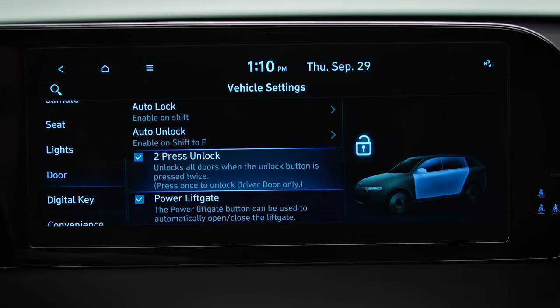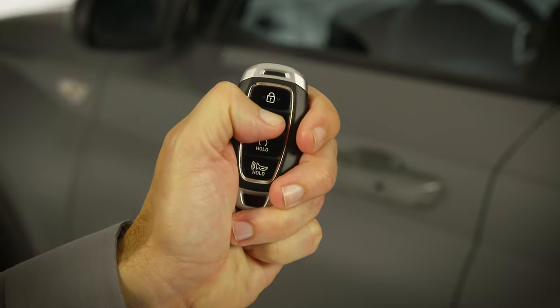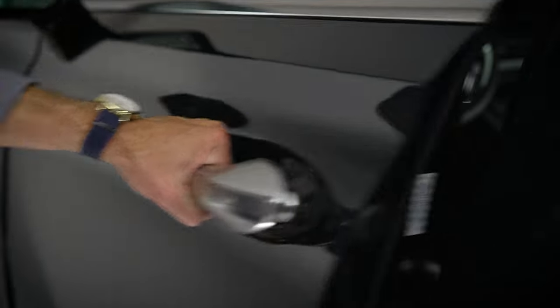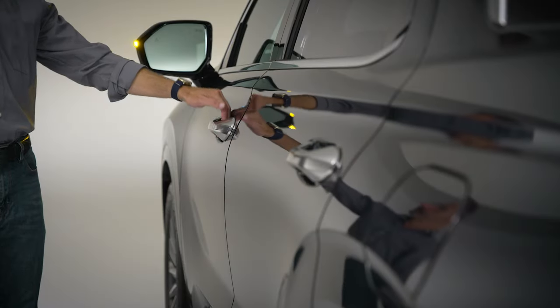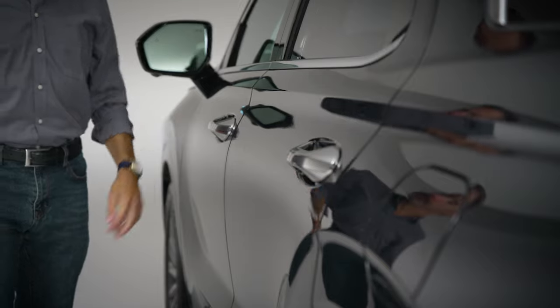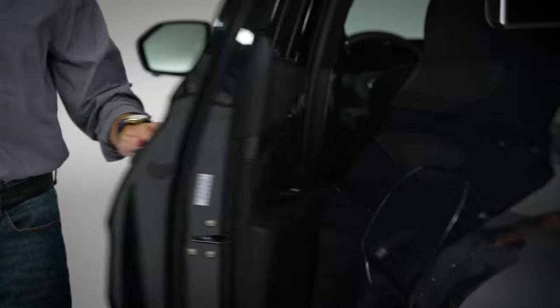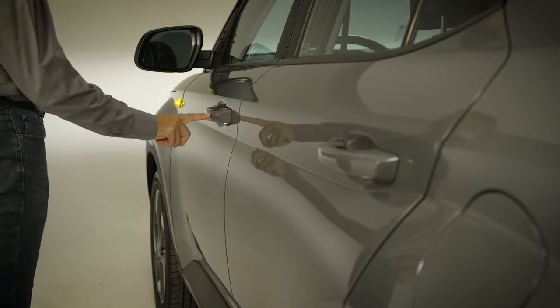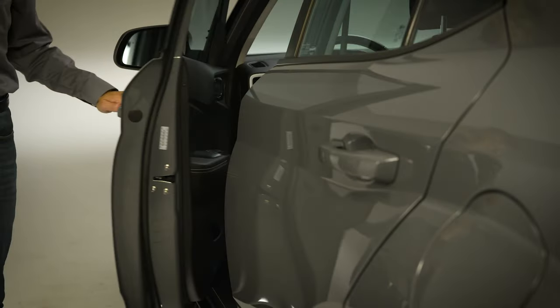When Two Press Unlock is checked, a single unlocking action will unlock only the driver's door. A second unlocking action within a few seconds will unlock all four doors. If you uncheck the box, a single unlocking action will unlock all four doors.